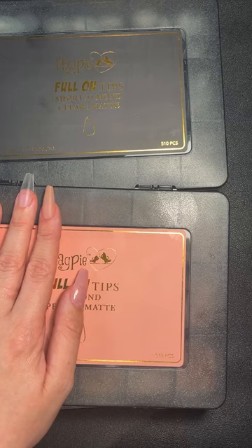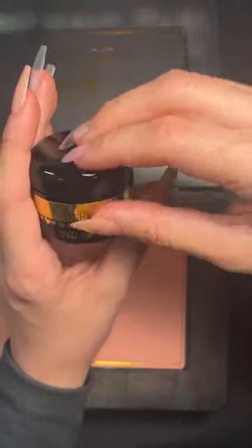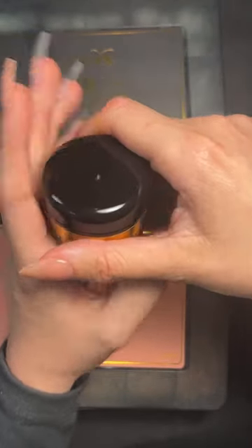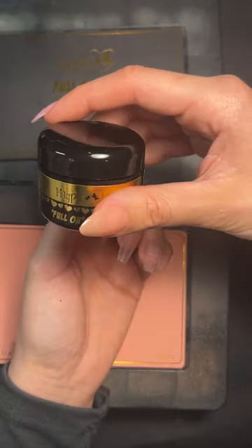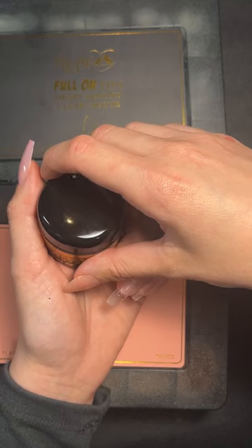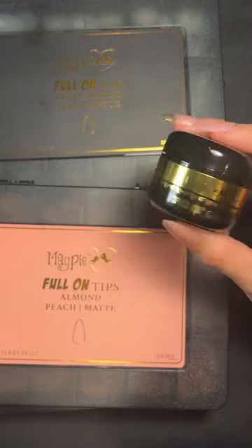Is there much difference between the new full-on gel and build me up? No — it's basically the same product. If you have build me up clear in pots already, you can continue to use that. This is just to save confusion since you can't use the bottled version. You can also use acrylic or acro gel — whatever system you like to use will work.